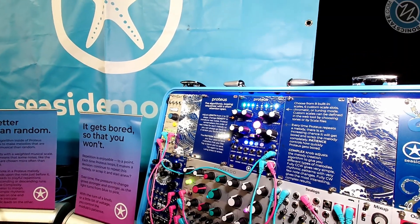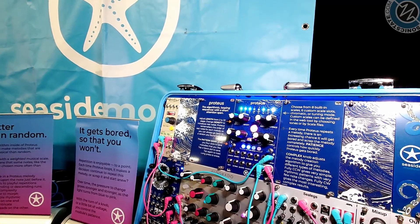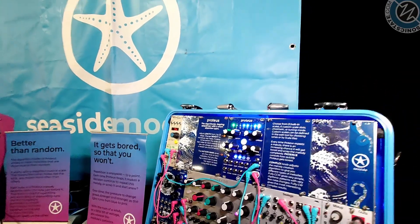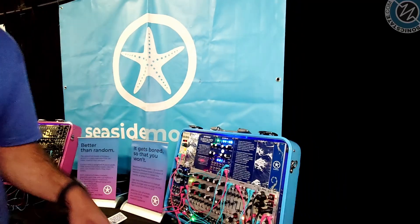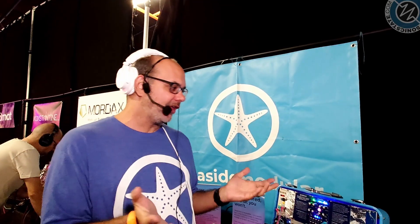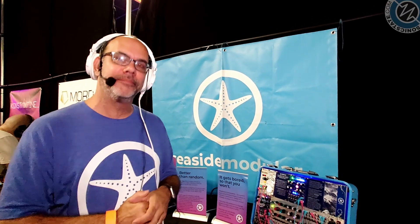Proteus is quite a well-known synth — where did you land on that name? I didn't know about that when I named it, unfortunately. But Proteus is a Greek god who took the form of water and was a kind of shapeshifter. We make these modules in Los Angeles near the ocean, so that's where Seaside Modular comes from. And that's one of the most interesting things about the sea — it's unpredictable. It has waves that are regular, but there's also some unpredictability in there.